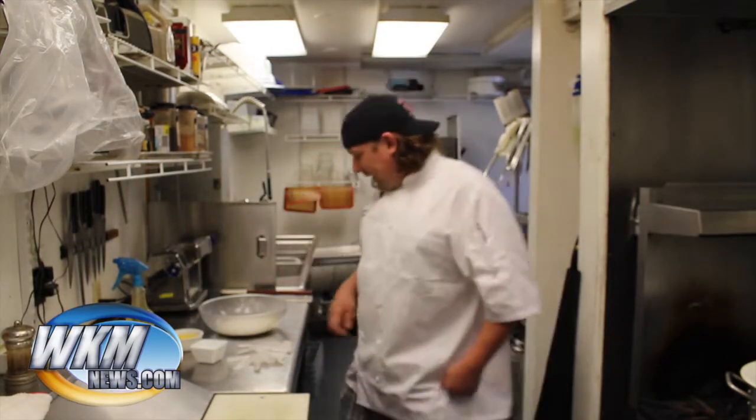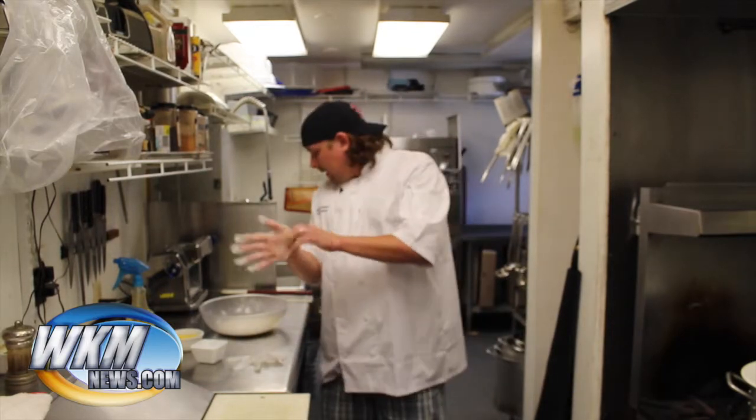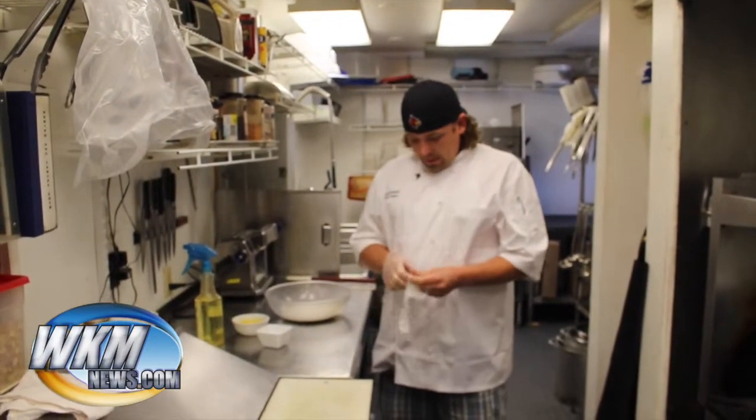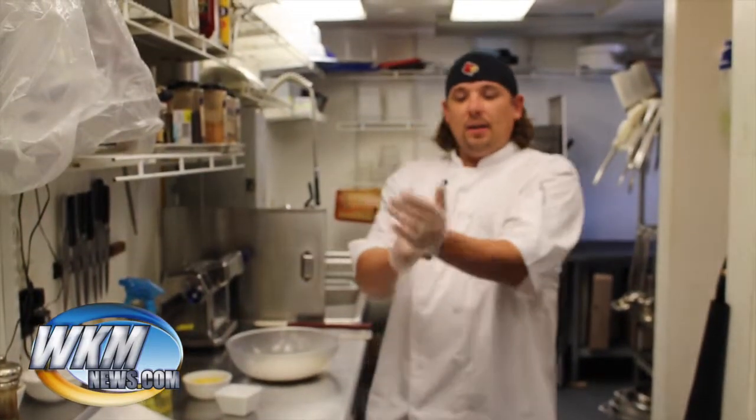Everybody says it's real hard, but I'm going to tell you it's easy — very, very easy. It's three ingredients: flour, eggs, and salt. A little bit of oil to kind of get it moist and stick together, but it's real easy.